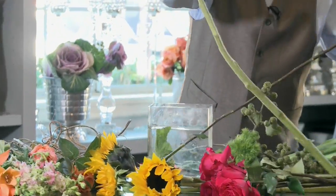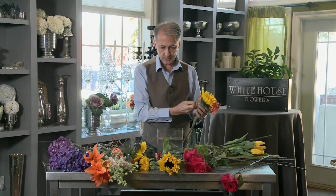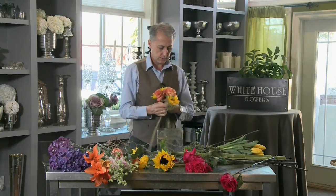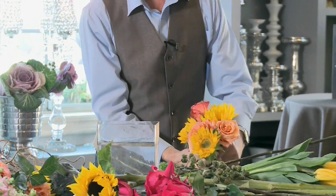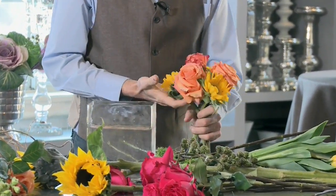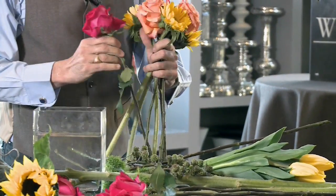Take your flowers in your hand and continue to put them together creating a well-rounded look. I like to alternate colors — basically doing the same thing that I would be doing in the vase. I'm doing three at a time like this, pulling it out and then just adding to it as I go around the circle.